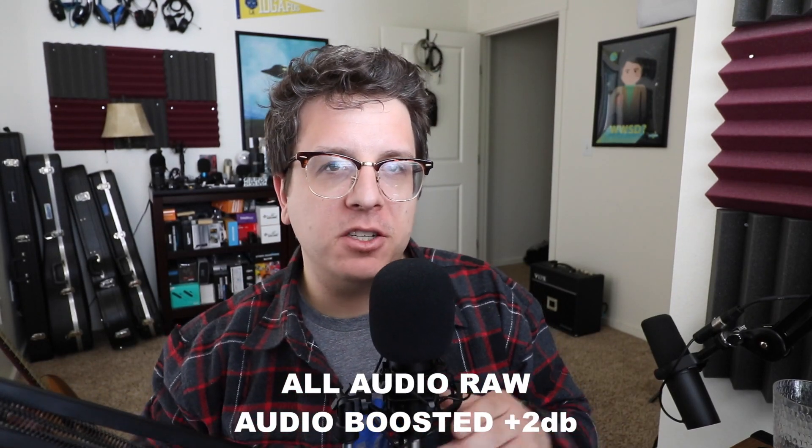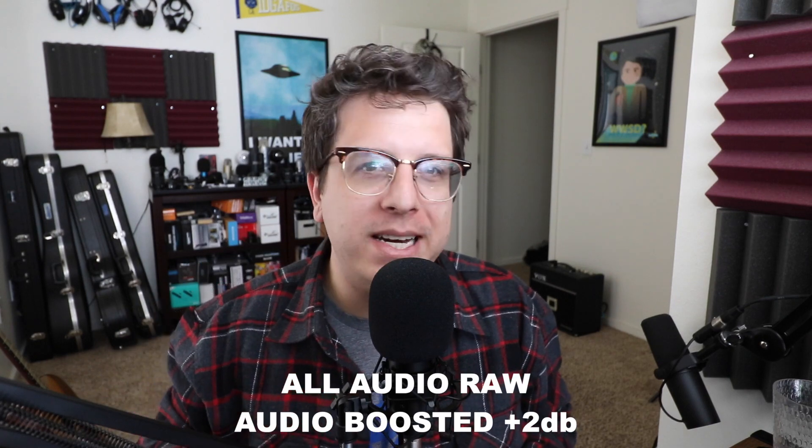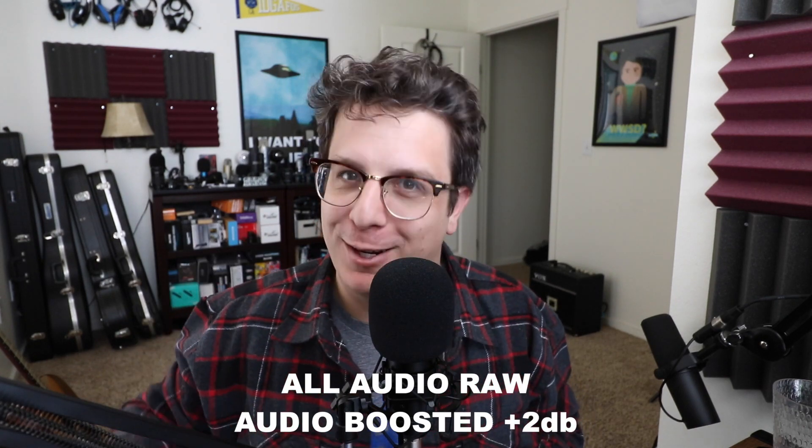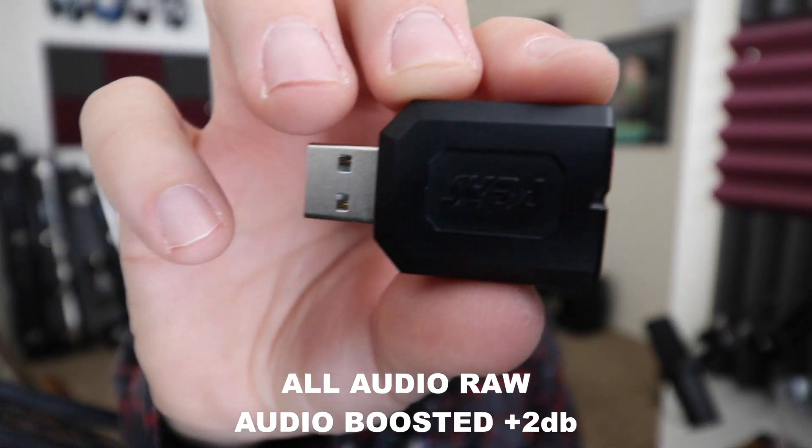Greetings Earthlings, welcome back to Podcastage 2. My name's Bandrew and this is a channel where I review stuff that's too dull and monotonous to review on the main channel. Today I am testing out this guy — this is the Siba USB Sound Card.